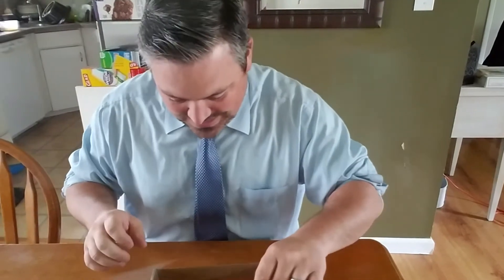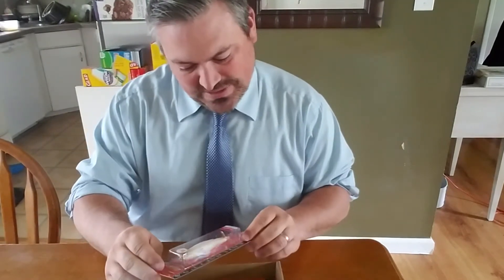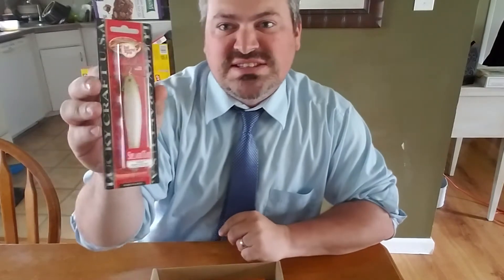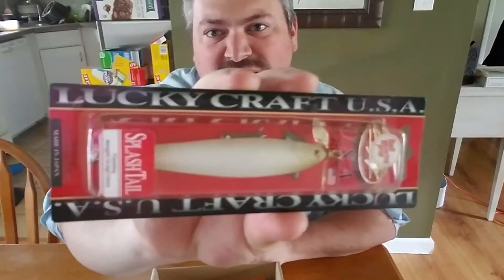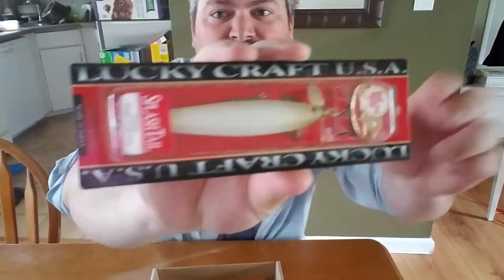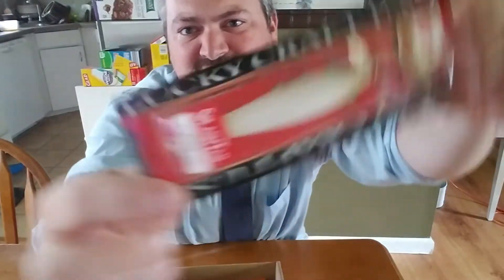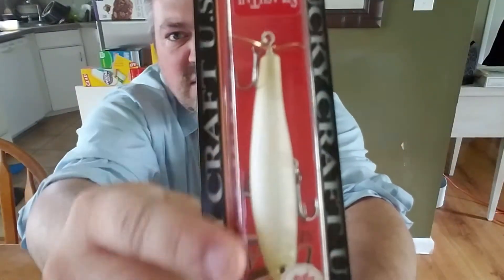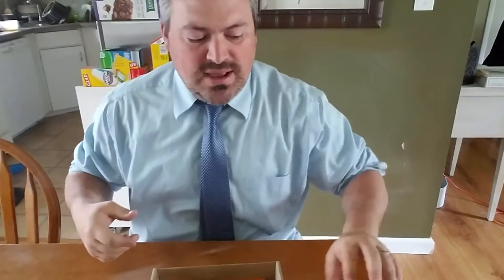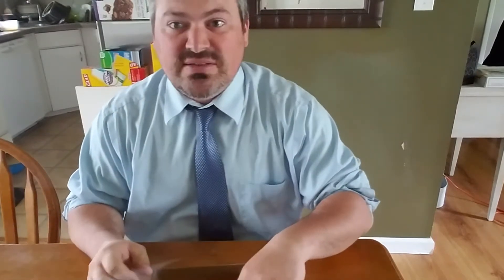We're going to go with the biggest guy here first, and this is pretty cool. Here we go with a Lucky Craft Splashtail. This is going to be a floating lure sitting on top of the water, and there's two propellers — a propeller at the bottom, a propeller at the nose there. And while you're in your retrieve, this is going to splash up some water and hopefully get some of those bass that are sitting there to get up and create some great topwater action for you guys out on the lakes.